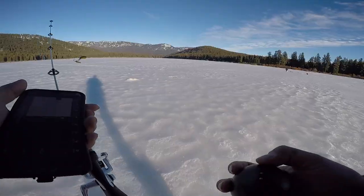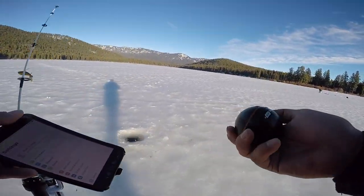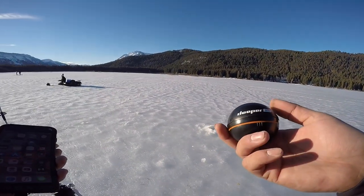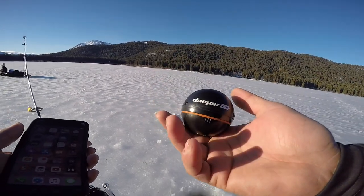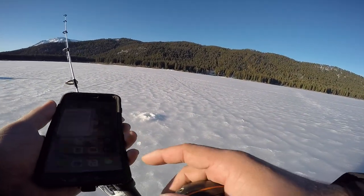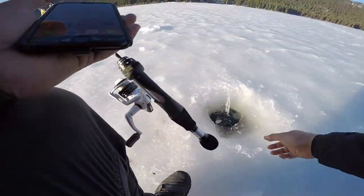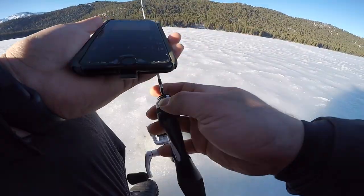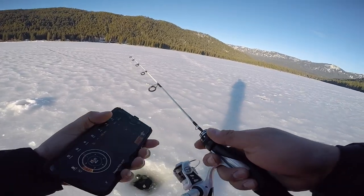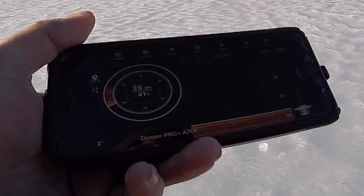I'm going to start using the Deeper. The Deeper is definitely a game changer — if you don't have a Vexilar, here's this guy right here. It hooks up with Wi-Fi, I'm already hooked up with the Deeper Pro. It's got these little sensors on the bottom — when it detects that it's in the water, you chuck it in and launch the app. Deeper's launched and something tells me that's a fish or some vegetation.